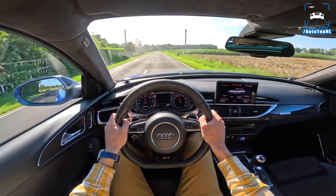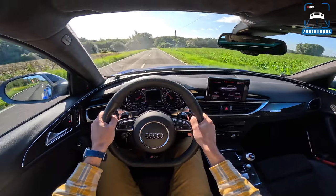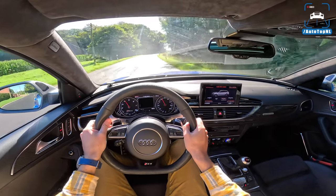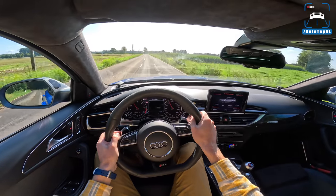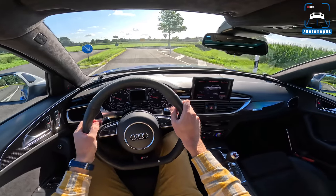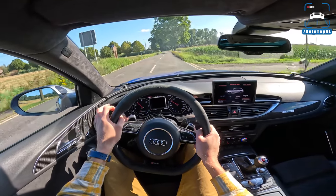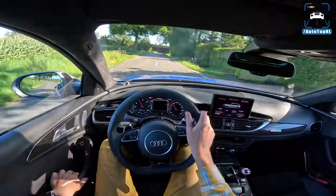It is a beast — 705 horsepower is a lot. It sounds so good; this is pre-OPF goodness. You do get these repetitive bangs every time you downshift or let off the throttle, and they always sound kind of the same, but the V8 sounds so good. It's also got probably one of the best rev limiters out there, and if you time that shift it's just so lovely.